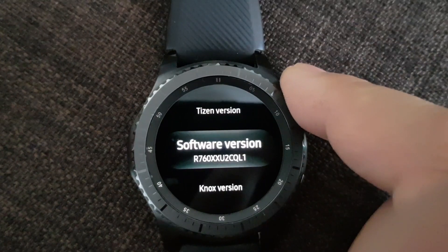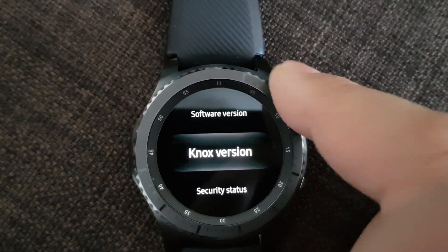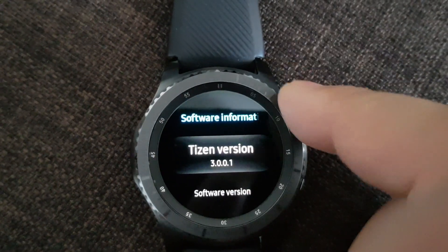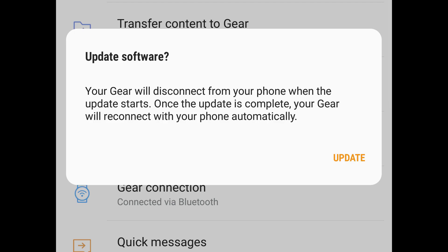After that, they released an update last week for the United States and now for Europe. For Europe, you have software version QL1. I just received this update, and it will fix the battery life for Gear S3.